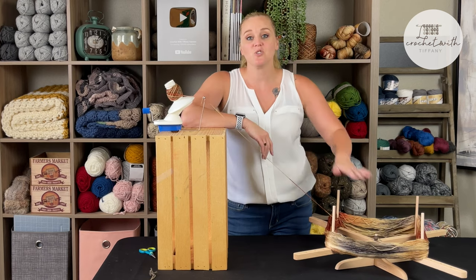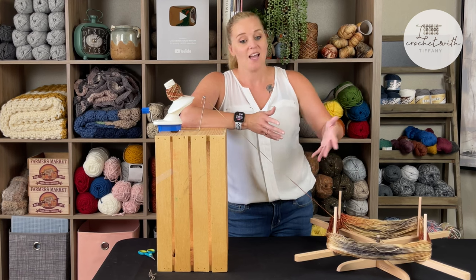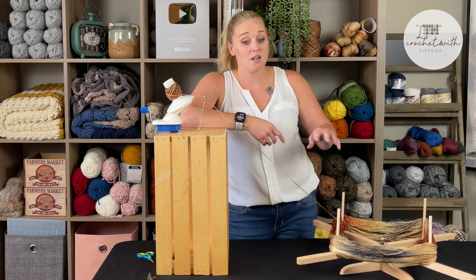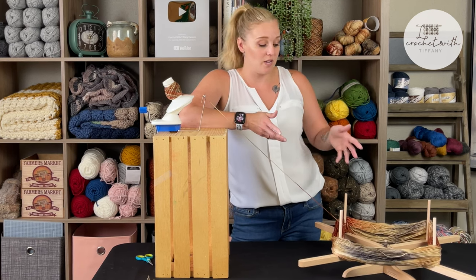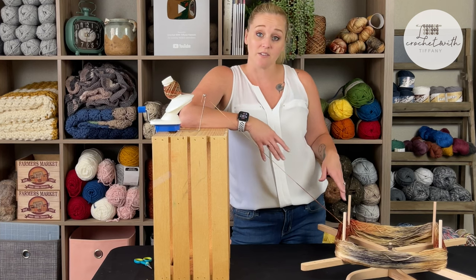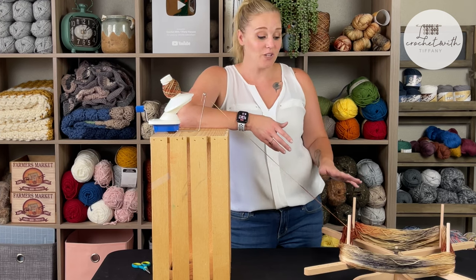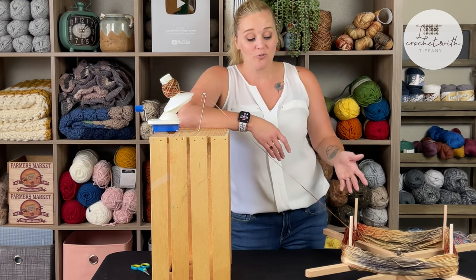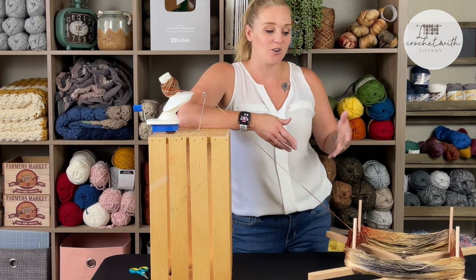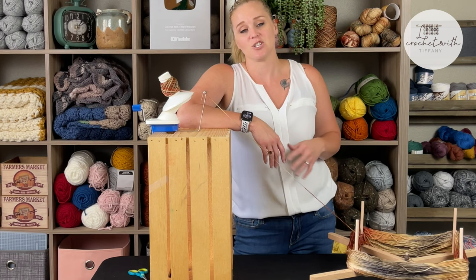When it comes to the Amish tabletop wooden yarn swift, I've seen it on sale for $29.99 on Amazon and as much as $41.95, depending on where you buy and the quality of the wood. Either way, it's a really cool and beautiful tool with natural wood fibers — it can decorate your home and really make the space look extra special.